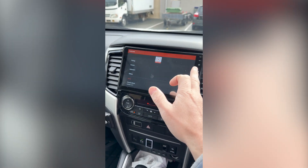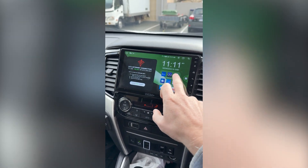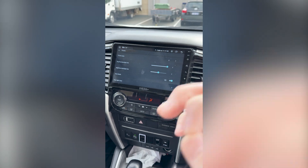Some head units actually have a built-in sunrise/sunset setting. It'll normally be under Settings and then Display, and that's how you can adjust it. Hopefully that gives you a bit of info about how the auto dimming actually works.